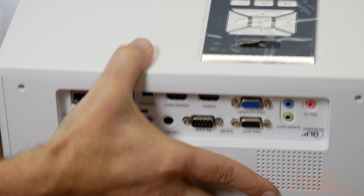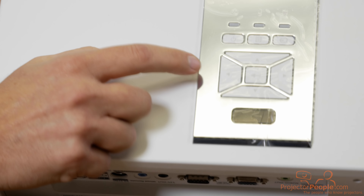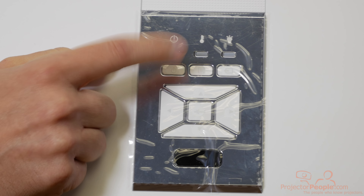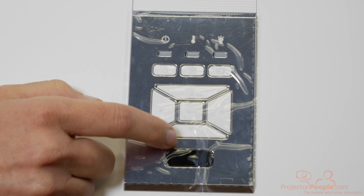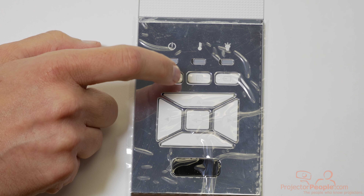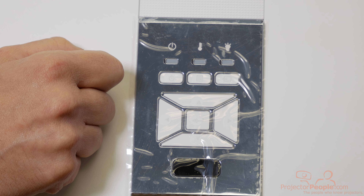From the top of the unit, you have easy access to all your menu items: menu, power, sources, and all your menu controls, plus easy indicators to let you know if there's an issue with the light source or heating.